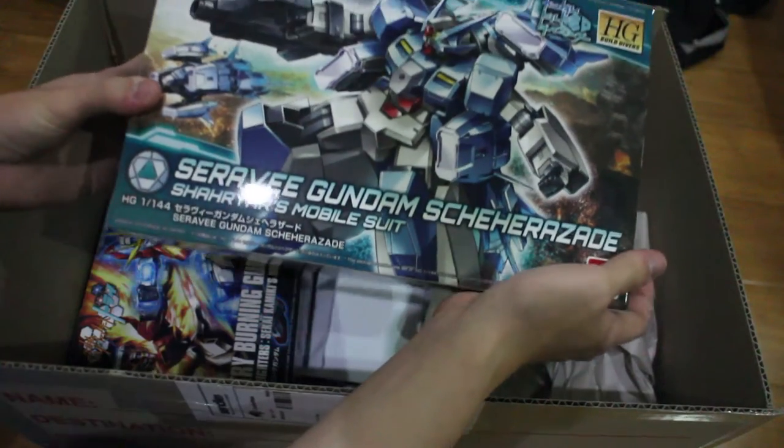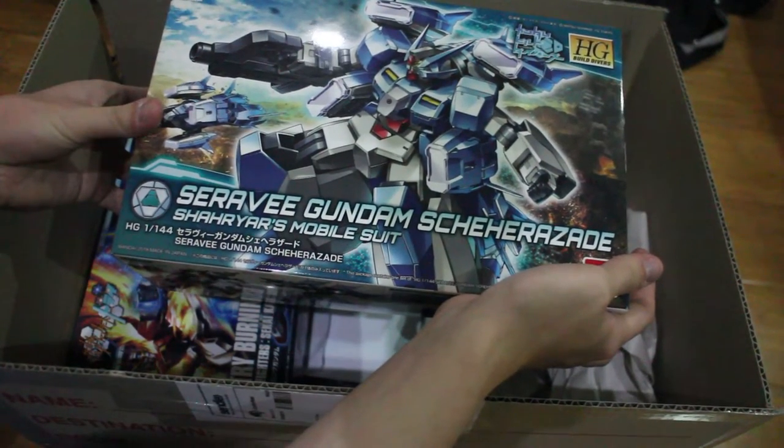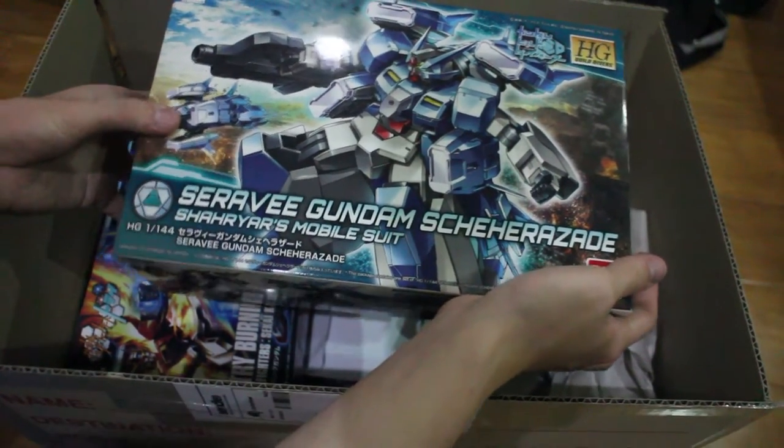And I bought this one. This is probably one of my favorites — the Zora V Gundam. I'm not going to try to pronounce the last word.